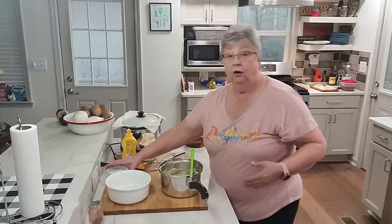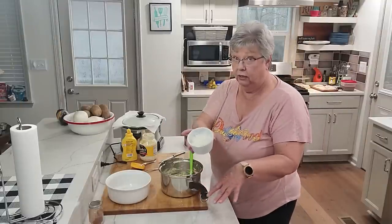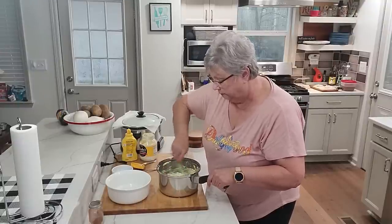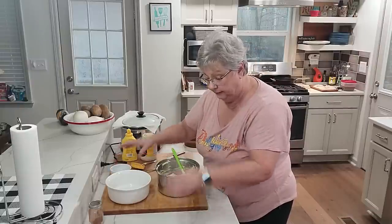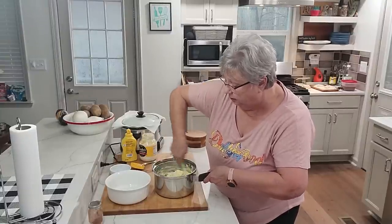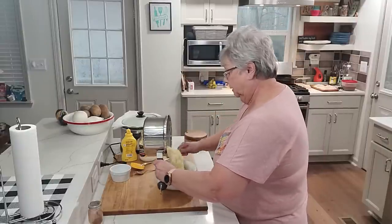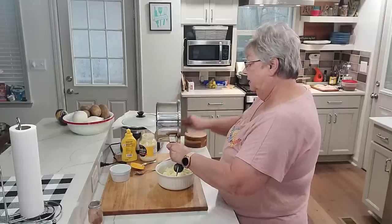What I haven't put in yet are my onions. I chopped up a small onion — I'm not going to use all of it, just what I think I want. That's probably a couple of tablespoons; I think I'll put just a tiny bit more. I chopped it up kind of fine. Use the amount of onions you want, or if you don't want onions that's fine — one of my brothers does not like onions. I'm going to get it all in the bowl.